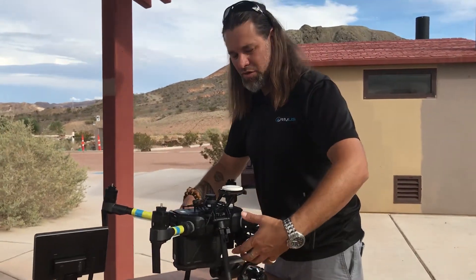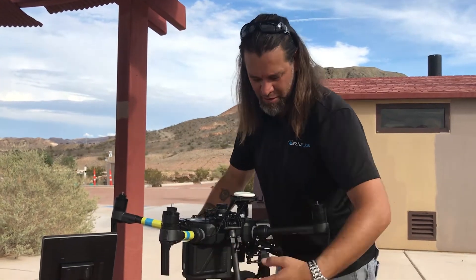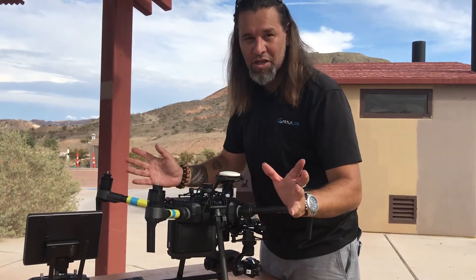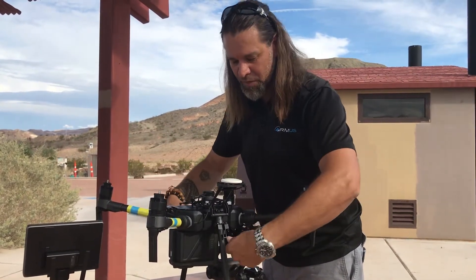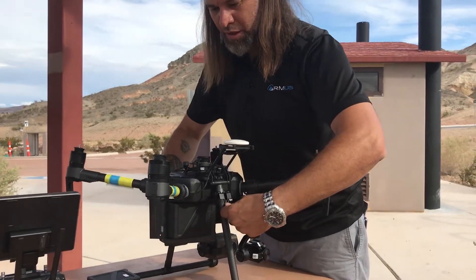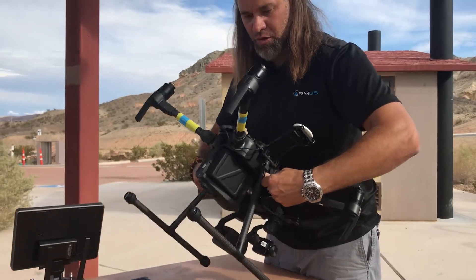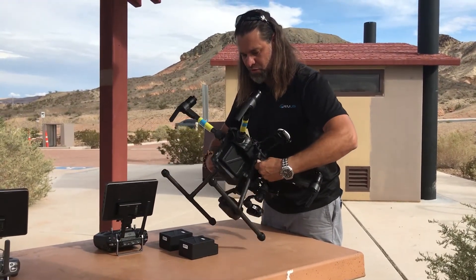Just taking a real quick look — we've got TB50 batteries in the back, twin imager up in the front. I just physically want to show you what it does. So if I pick up the middle here and I lift this, we can see I'm not giving it any torque whatsoever. That's just CG right there — center of gravity — pulling towards the front.